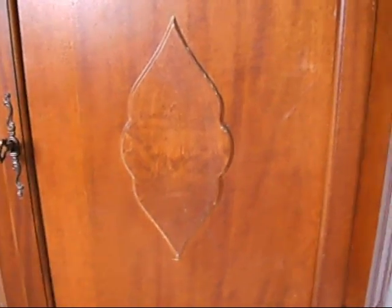Very nice. A simple, plain little motif in the middle of the door. Some very nice door furniture. Very classy, and a nice key that works well.